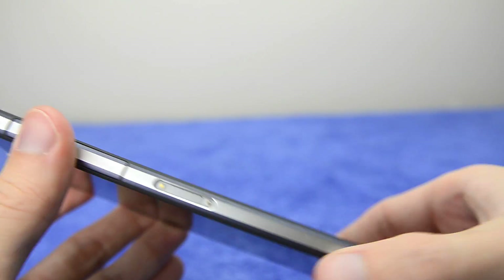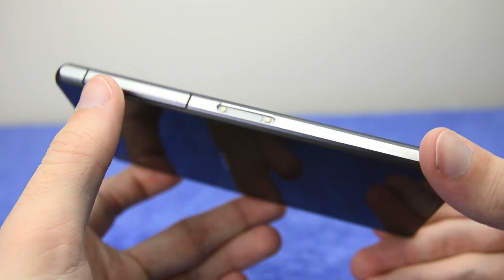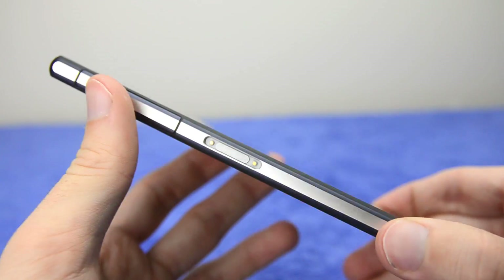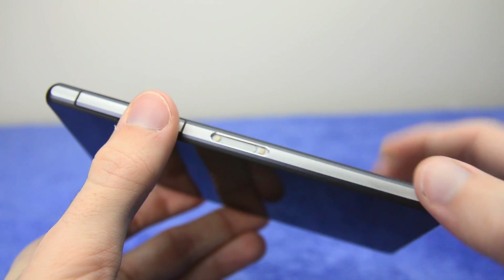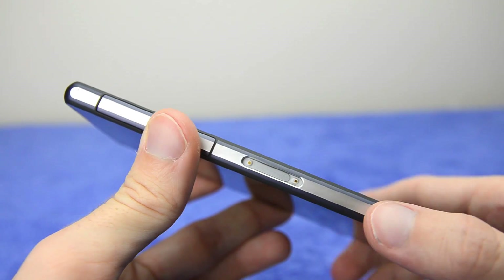On the other side you'll find the interesting-looking dock connector, which I'm not a huge fan of. It's sort of indented into the design and doesn't exactly look good — it sort of looks like a volume rocker is missing from this side, but it does facilitate an accessory dock.